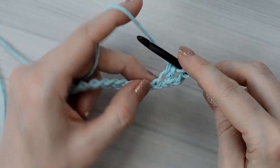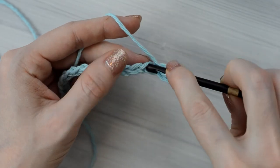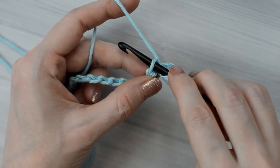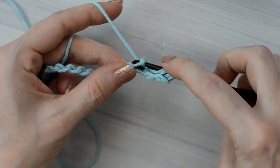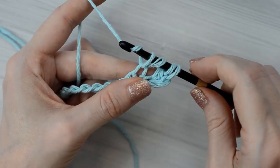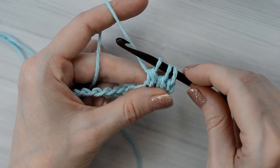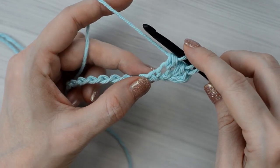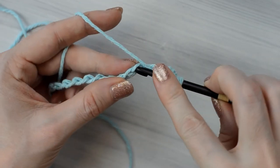I'm going to finish this forward pass now. When I get to each chain: yarn over, insert the hook into the next chain, yarn over, and pull up a loop, yarn over, and pull through only the first two loops on the hook. I'm going to finish this forward pass now, and when I get to the end, I will check back in with you.